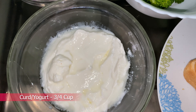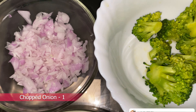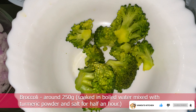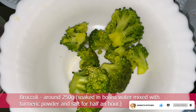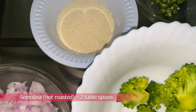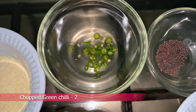I am going to add 3 cups of bread and a little bit of broccoli. I am going to add 250 grams of broccoli. I am going to add 1 teaspoon. Pick up two tablespoons.